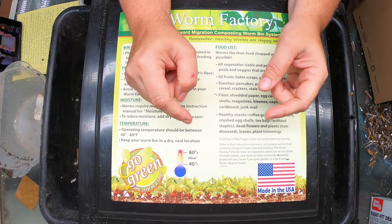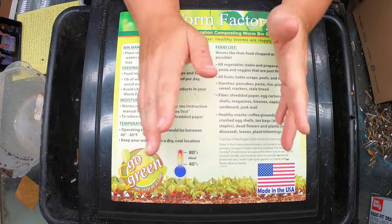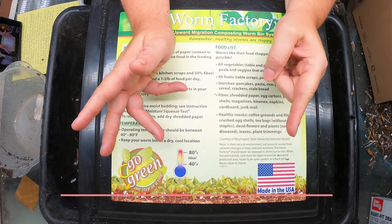Hey guys, it's Anne. Welcome to my home worm farming channel. If you are looking for a friendly, supportive vermiculture community, you are in the right place.